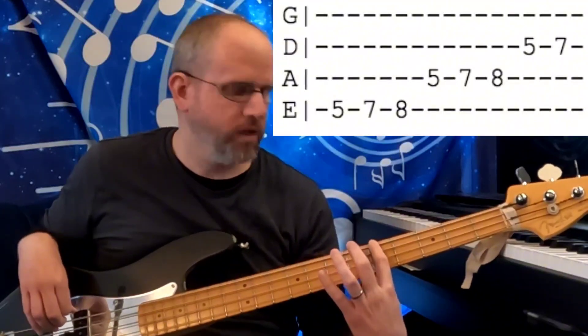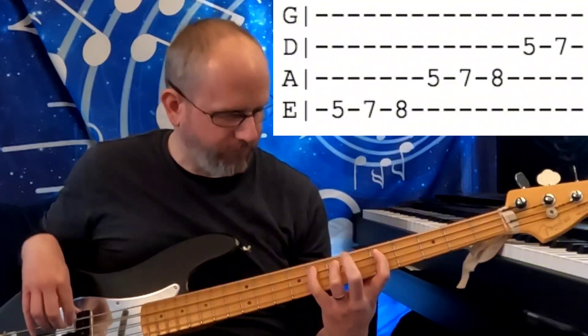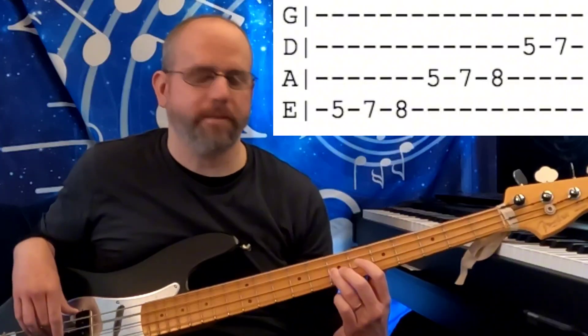There we have it. So the pattern is 1-3-4, 1-3-4, 1-3.